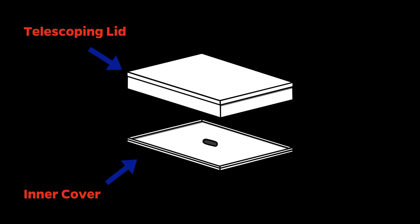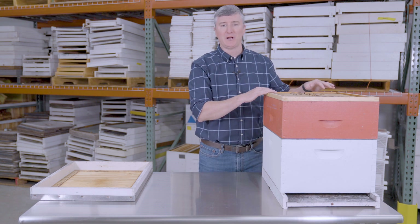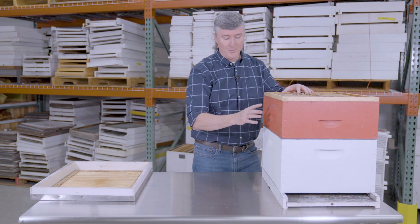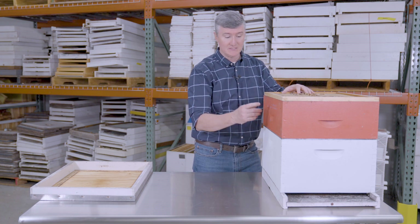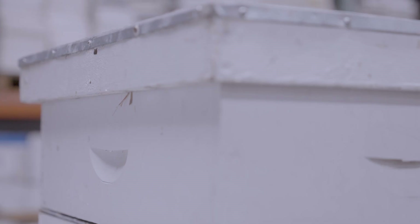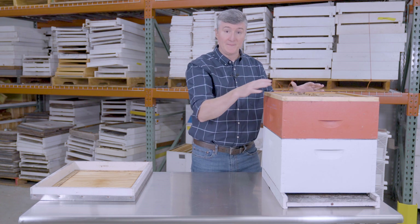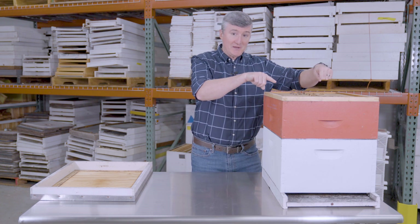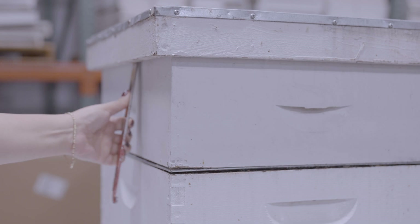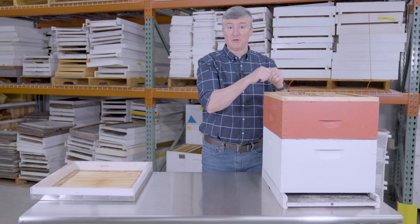When you use a telescoping lid, you will always use a second lid underneath it called the inner lid, or more commonly the inner cover. The reason is that bees will put propolis between the frames and the inner cover, and you'll need a hive tool to pry it apart. Without the inner cover, the bees would glue the frames directly to the telescoping cover. Since the telescoping cover extends over the box edges, your hive tool cannot go under it and turn a corner to pop the frames free — so you always use an inner cover with a telescoping lid.